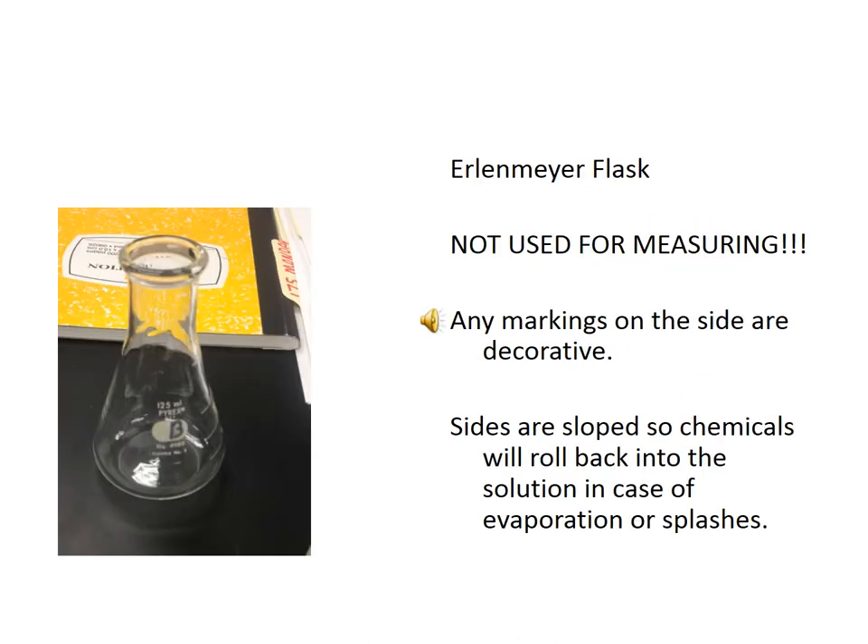This is an Erlenmeyer flask. Erlenmeyer flasks are containers used to hold chemicals, and they're particularly used to hold chemicals for titration. The unique thing about Erlenmeyer flasks is that their sides are sloped and they have a narrow top. This means when you have a chemical that evaporates easily, the gas will hit the sloped sides, condense, and roll back down into the liquid. Similarly, if splashing occurs, the chemical has a high chance of hitting the sloped sides and rolling back down into your mixture.